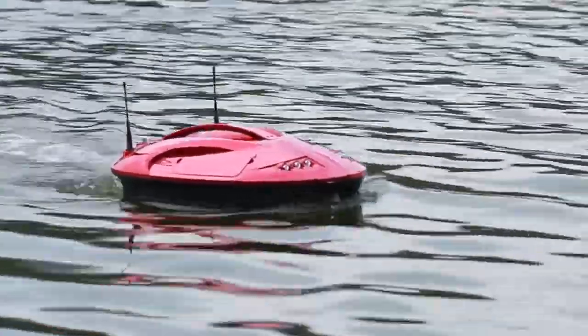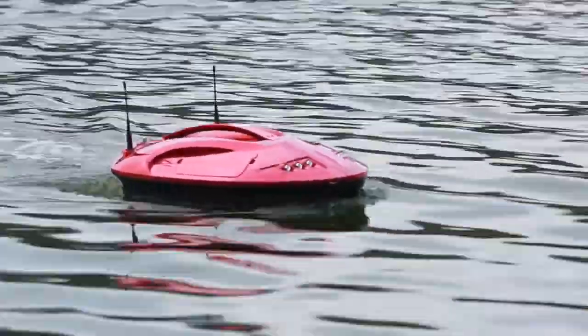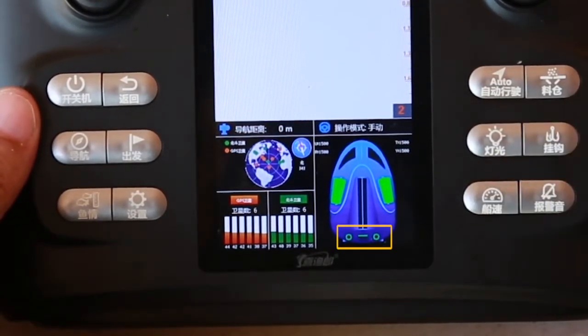In any mode — manual, automatic, and navigation — the 3 speeds of standard, low speed, and high speed can be adjusted by the boat speed button cycle.